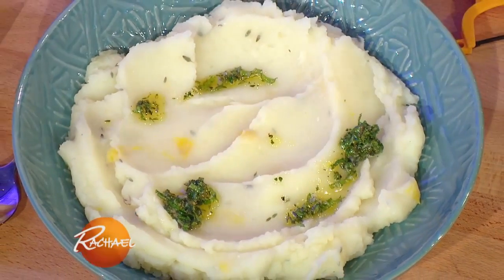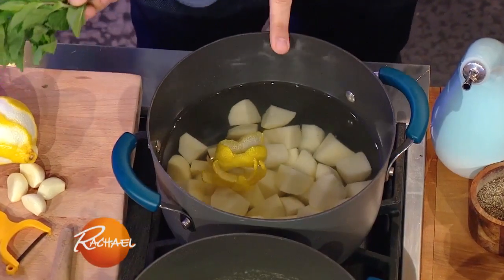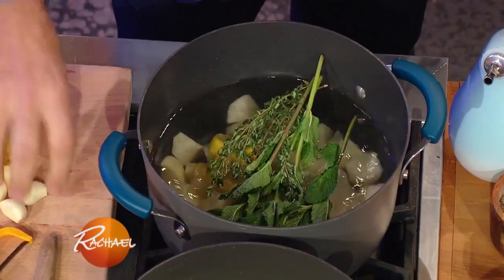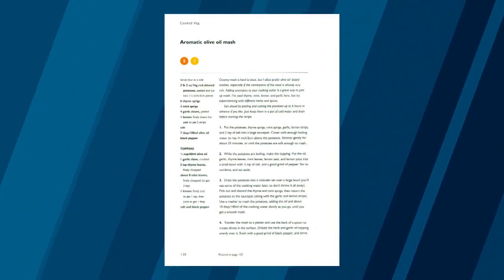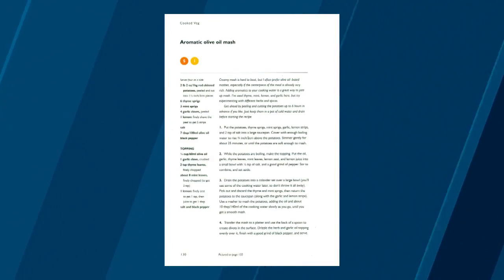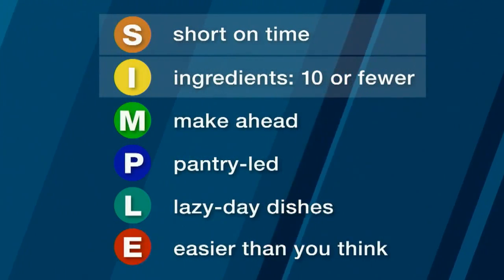So these are the potatoes before they're cooked. And you know what I do? I infuse them with tons of flavor. I've got lemon skin, mint, thyme, and garlic. And while the potatoes boil, they absorb all those flavors and you get a really beautiful mash. That's a wonderful trick to know — you throw all your aromatics in and you get a flavorful mash.